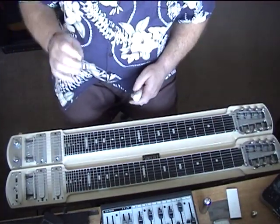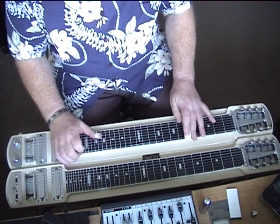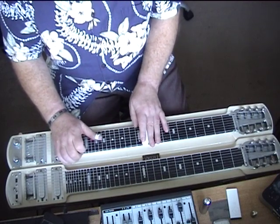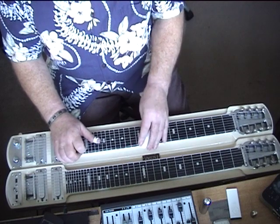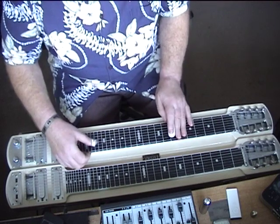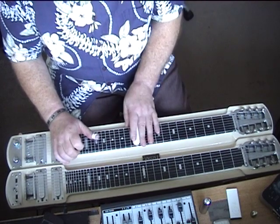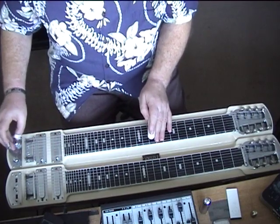I shall play that through without the backing. And then the middle. So that's it.